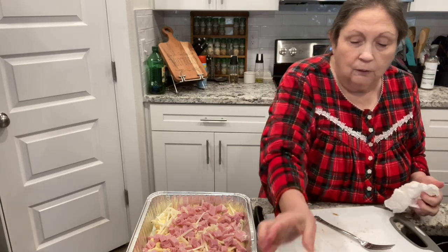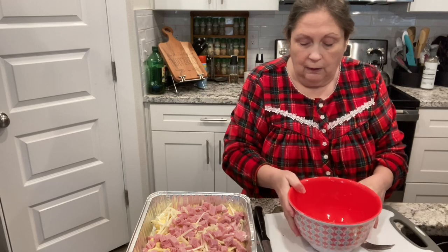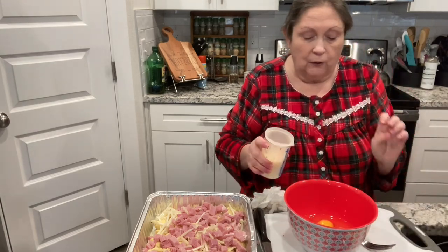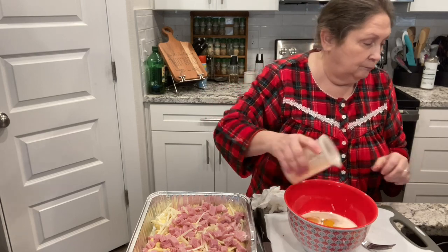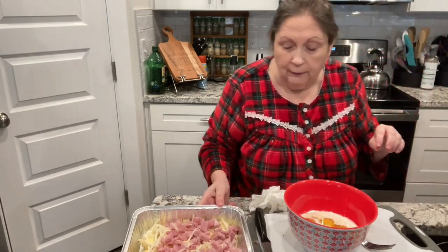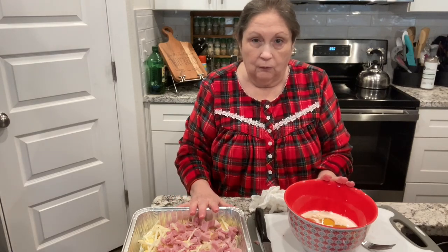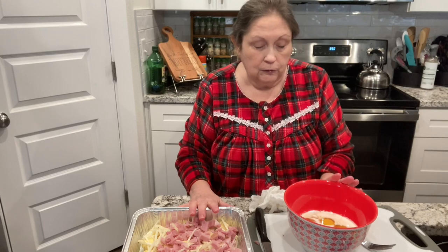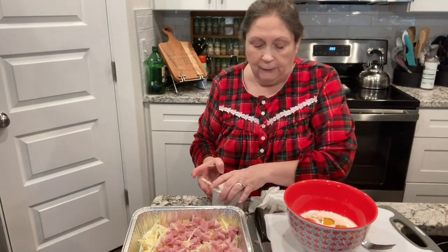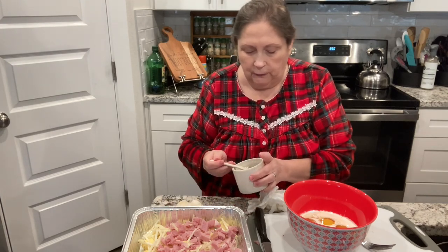Next we're going to take five eggs and add a half a cup of milk. Now, you could also do this in a crock pot — just layer it the same way, but do not use the milk if you're going to use a crock pot, just the eggs. Cook it about an hour and a half to two hours.